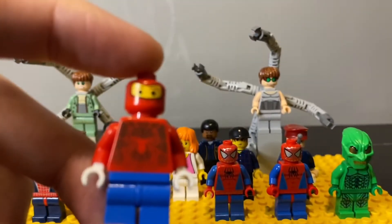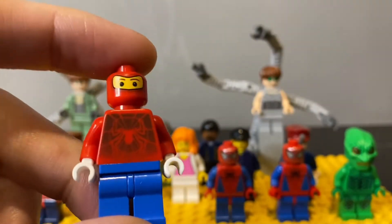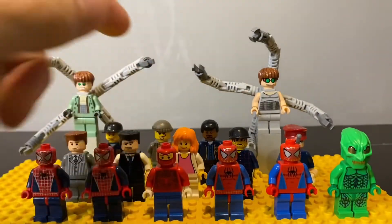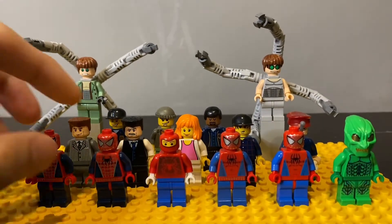The only unique thing about this figure is his torso. The head you can find in almost every race car driver, and the blue legs you can find everywhere. So although it's a pretty plain version of Spider-Man, it's still very highly sought after.